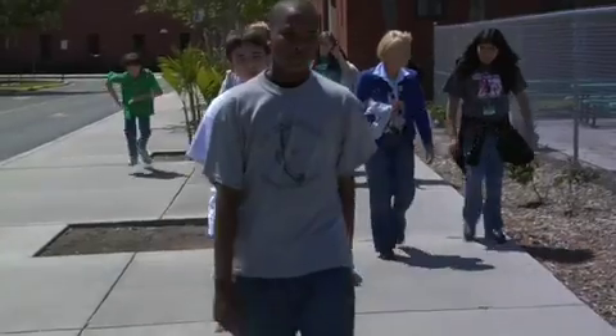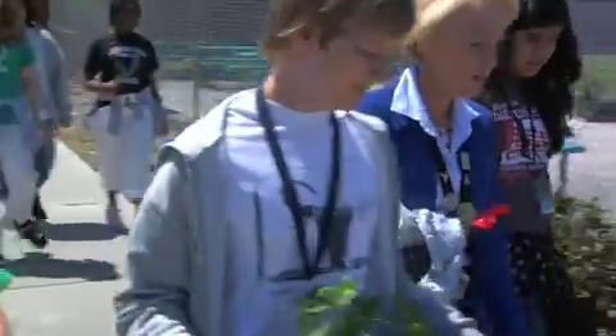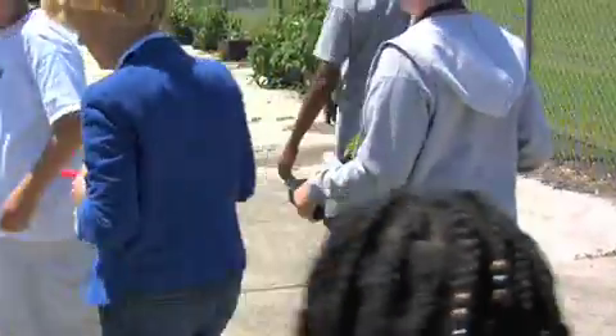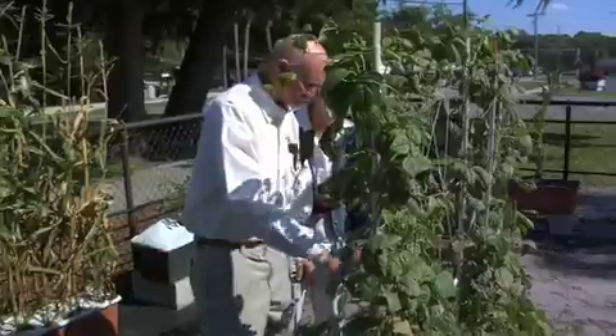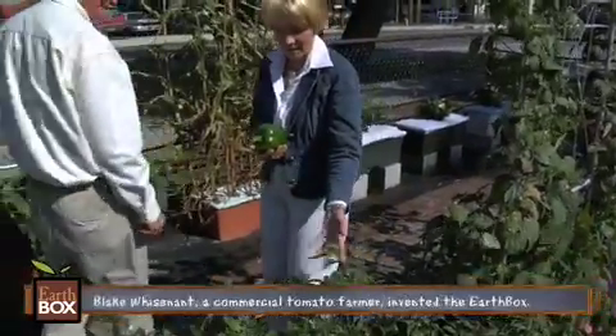I've been teaching 20 years. I started to use the EarthBox about 9 years ago when I was approached by a gal from Master Gardeners who came and said, would we be willing to have some EarthBoxes in our outside fenced-in area? And of course I jumped at it. She introduced me to Blake and at that point I was teaching a gifted class. I thought, this is a great project for gifted kids.